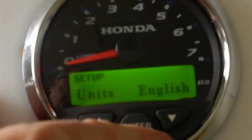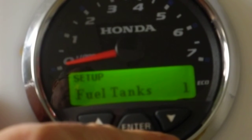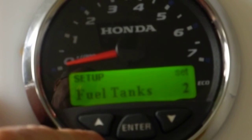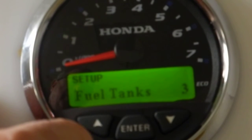Next one is units — do you want the units in English or metric? We're going to leave them in English. The next setting is fuel tanks — how many fuel tanks are on the boat? I've got three as an example. Hit enter to enter the setup, select three tanks, and hit enter to exit.